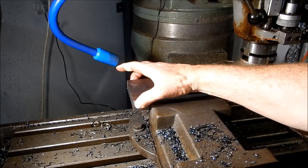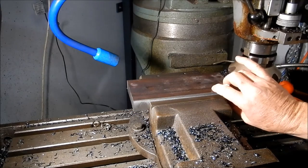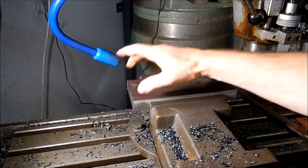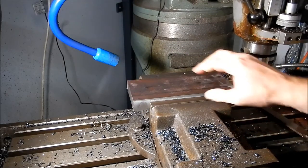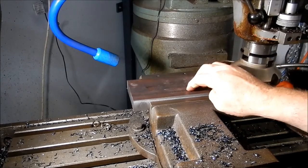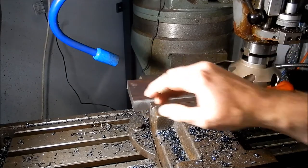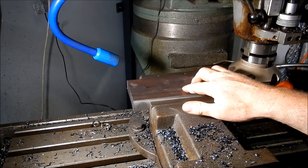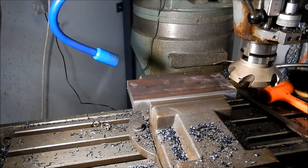We've machined both blocks to width. Just going to take a lick on the top and machine that back to depth, which is 23mm. These overall dimensions aren't overly critical as long as I've got them parallel — I'm happy. I've got them within 2 thou of nominal size on the width, so we'll get to machining the thickness now. As I said, we're down to 23 out of a bit of 25 mil stock.